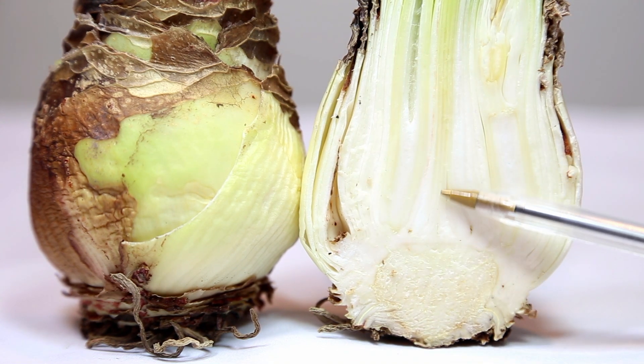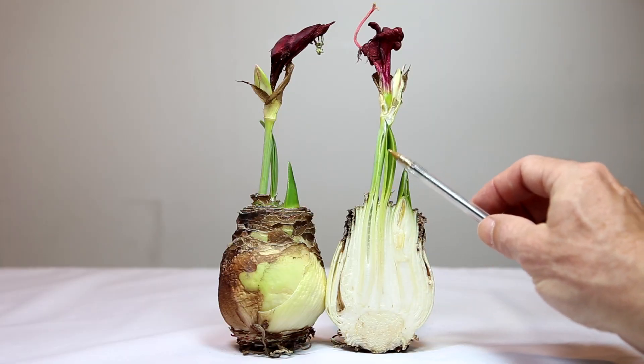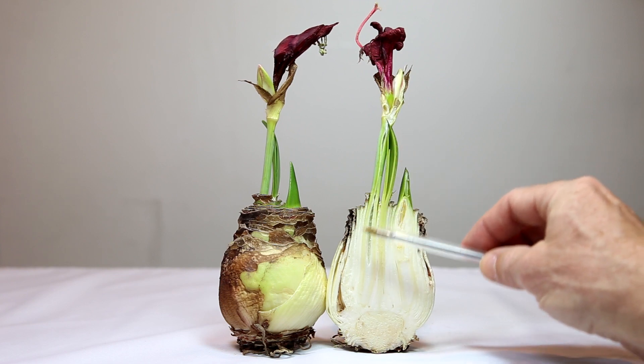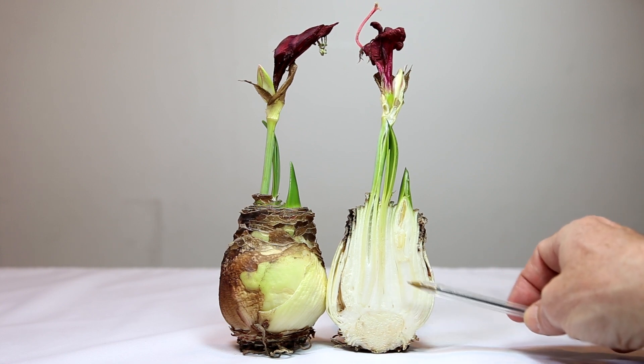It has buds for photosynthetic leaves that are growing up through the center here and getting above the soil line so that they can grow and produce food and send that food back down into the basal plate, which distributes it into the storage leaves.